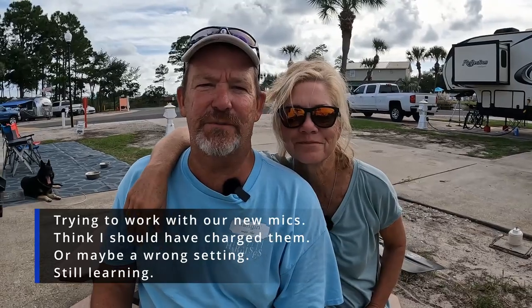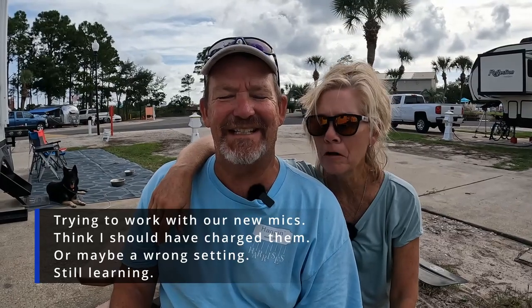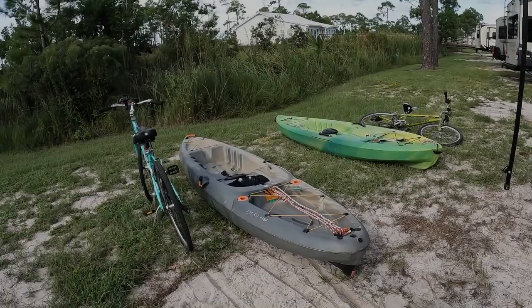Hey everybody, we're here in Gulf Shores and we're starting to get ready to pack up and go home tomorrow. Several months ago we bought a kayak rack and bike rack for the back of our RV, and I showed y'all how to put it together. At the end of that video I said one day I would do a video of how we put things on the rack, so since we're about to pack up, I thought I'd take some time and do that.